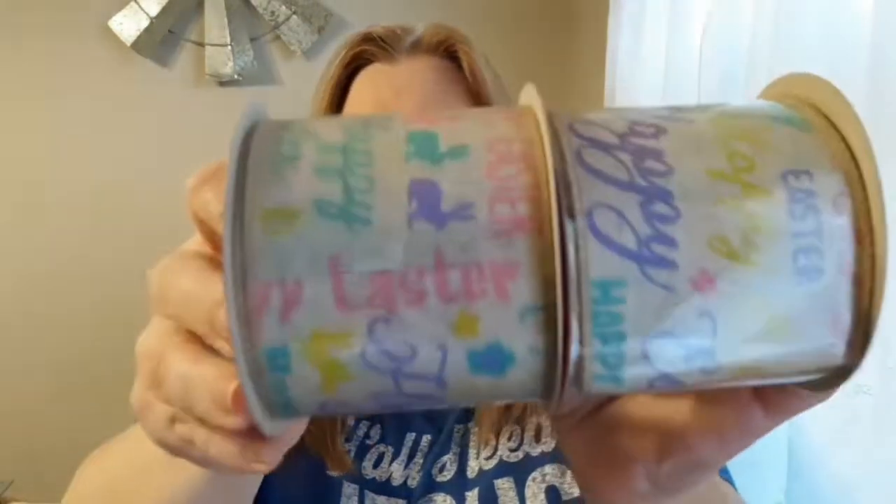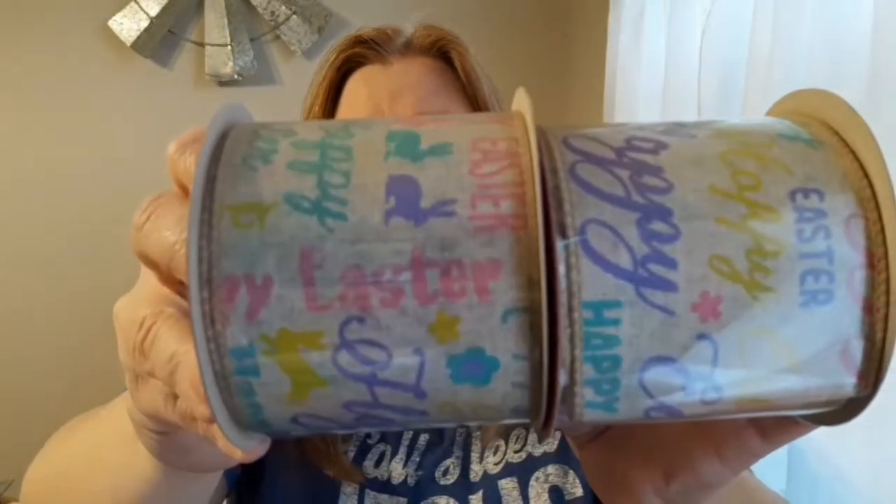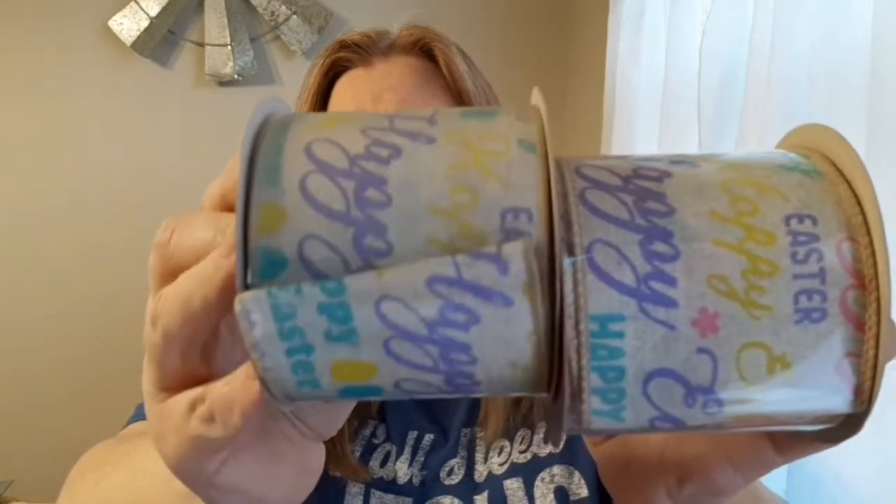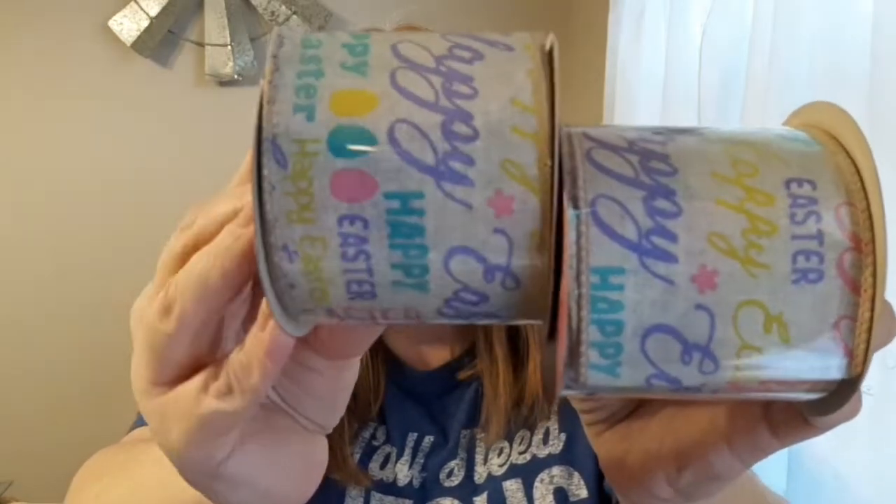The next two I found are a burlap-style ribbon that says 'Happy Easter' on it, with little Easter bunnies stamped all over it and Easter eggs. I thought it was really cute so I grabbed two of those.